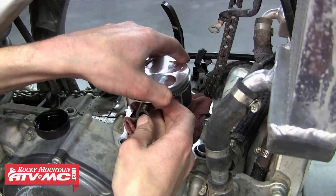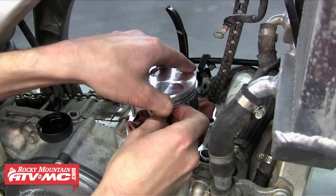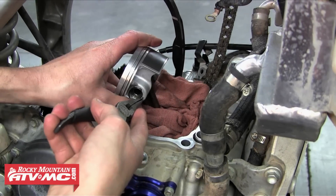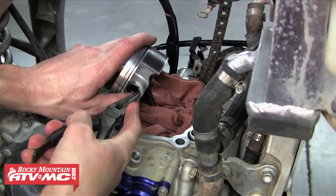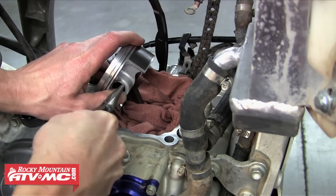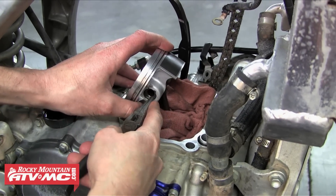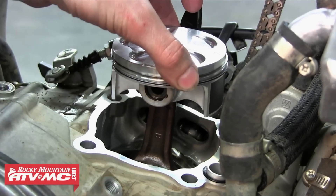We're going to slide the wrist pin through the connecting rod. Remember we've already installed one of the circlips on the other side, so we just need to install the one. You want to rotate the circlip up into place — you don't want to bend it at all. Just make sure that it's seated in its groove. Once we've got that installed we can remove that rag.